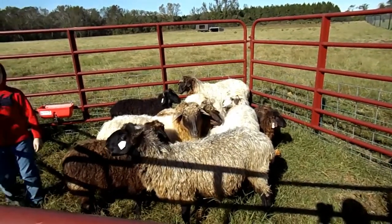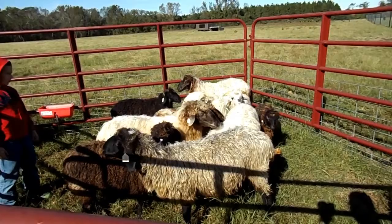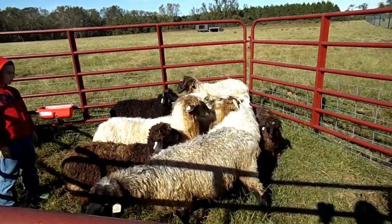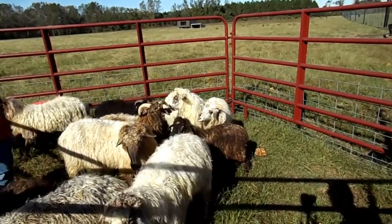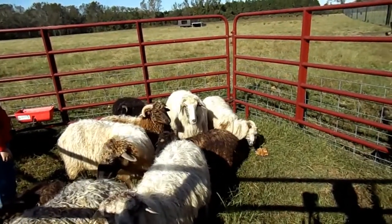Hello and welcome back. Today we're going to be talking about Karakul sheep. I believe all of them in here are ewes and there are a few lambs interspersed.